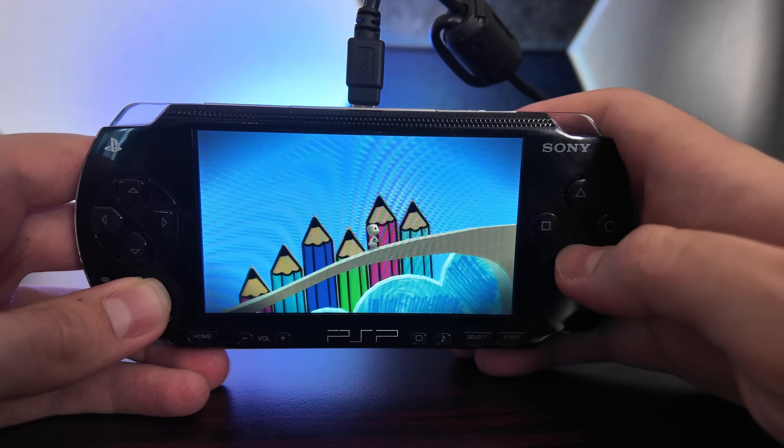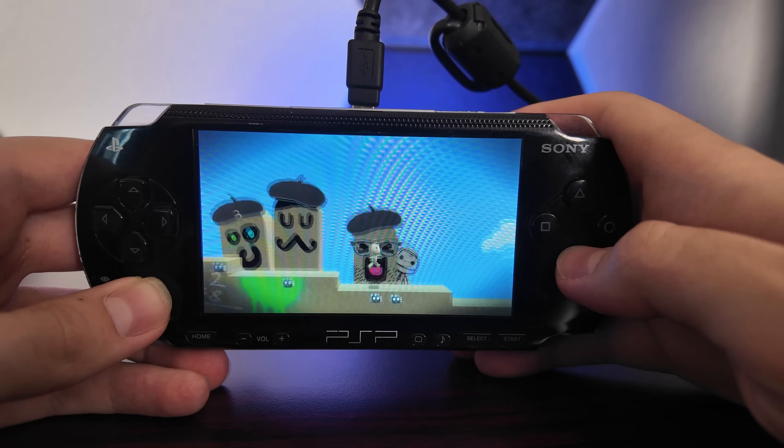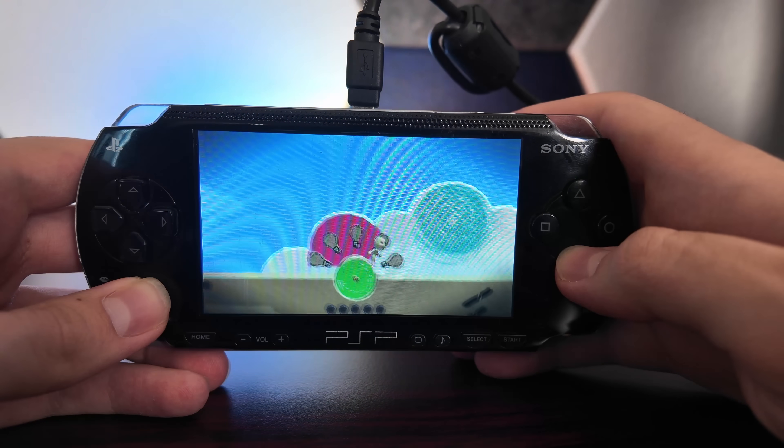Having something as powerful as the Compute Module 5 stuck inside such a compact handheld is honestly just way too cool. I've always been a fan of the aesthetics and form factor of the PSP, and it's honestly hard to believe this is working at all after all the different problems I had to figure out. It's hard to overstate just how much nicer the screen is over the original 480x272 TFT panel that came with the original PSP — colors are just incredibly vibrant by comparison — and emulating PSP games at double their native resolution on a PSP is probably one of the coolest things I've seen in a while.